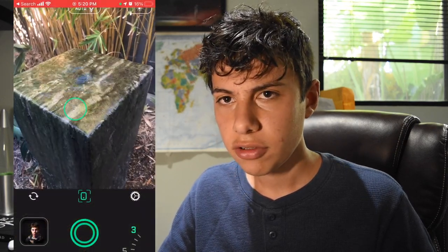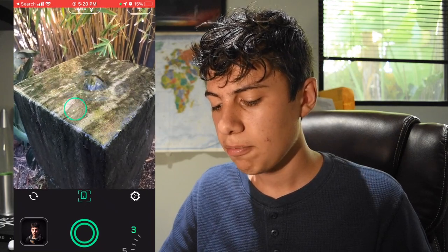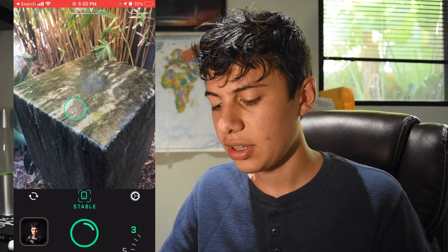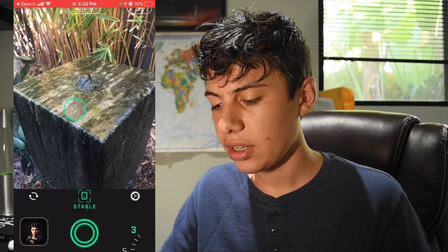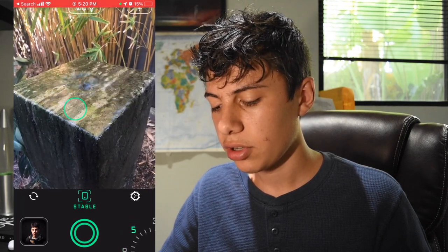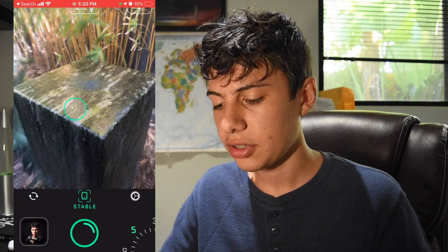So let's take a look at how this app actually functions. I'm walking over here to this fountain, and I can just hold my phone by it. You'll see a little green box at the bottom, and once it says stable you can click the button and it will take the long exposure shot. You have some options in the bottom right corner: three second exposure, five second exposure — let's try that right quick.